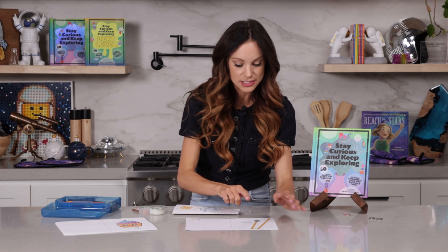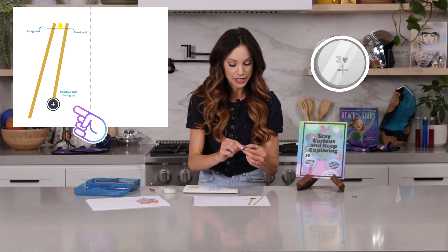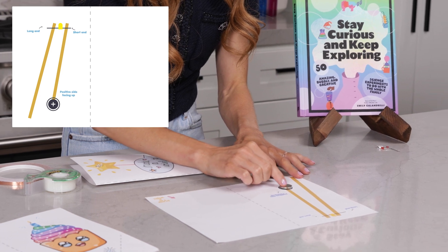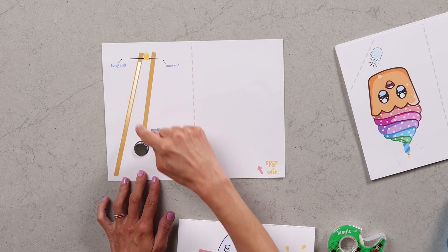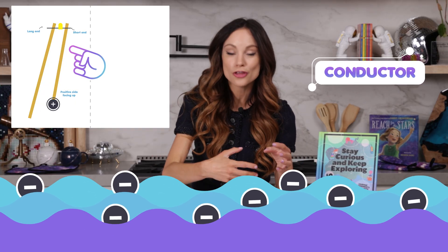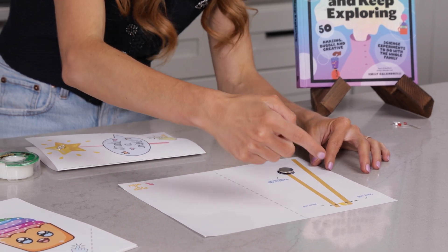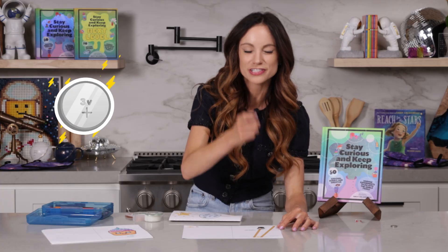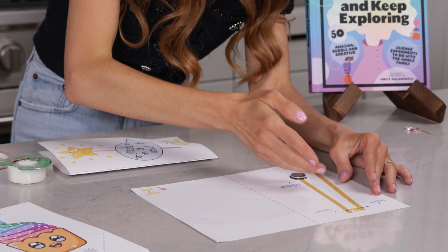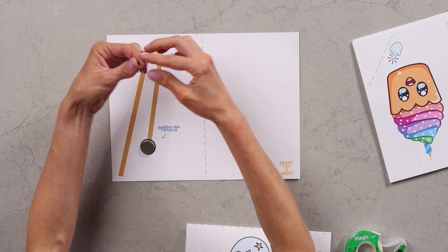Let me show you what each piece is. Right here is our battery — you're going to need a three volt watch battery, and it says positive side facing up, so we're going to put it right here just like this. This is our copper. Copper is a great conductor, which means electrons can move easily through it — it's kind of like a sea of electrons. When we close our circuit, our battery is going to provide that current, the sea of electrons that are going to move along our copper highway. And eventually we're going to put our LED right here, and the LED is going to be powered by our electrons.